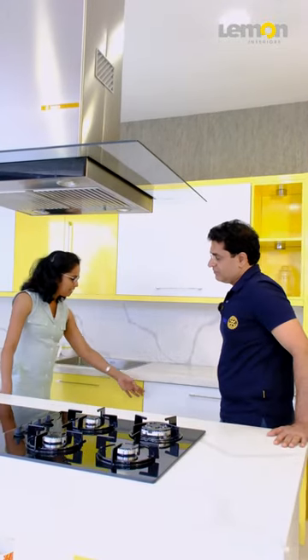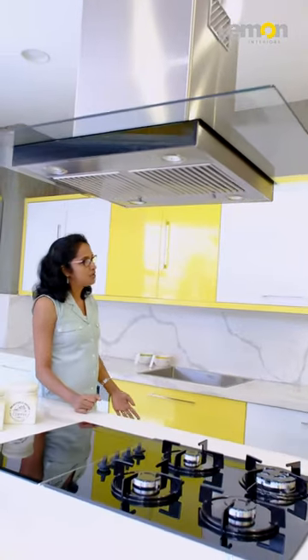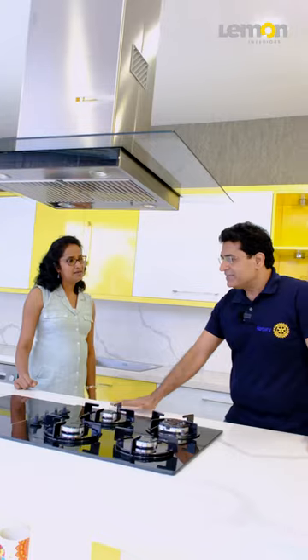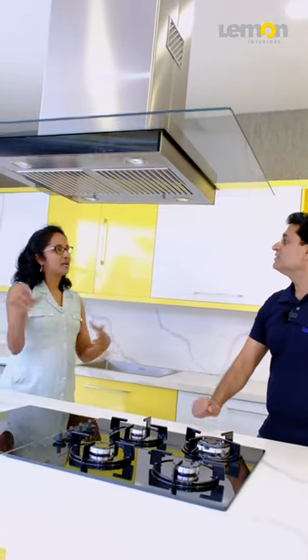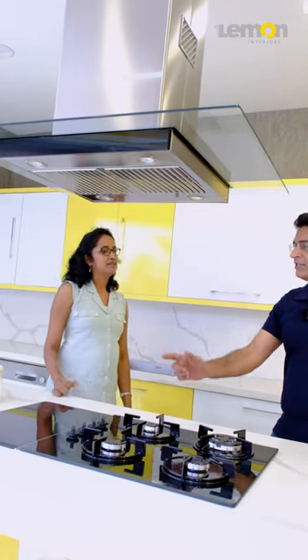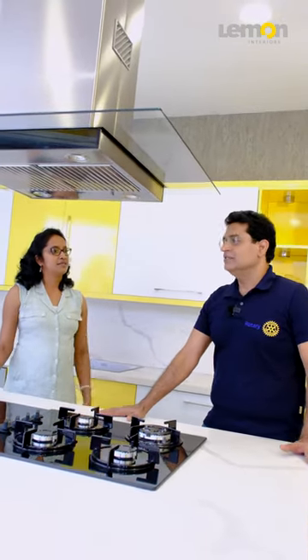Everything should have come over here. If this particular breakfast island kitchen is not there, in this space there is no island kitchen — we could have left the island, so this would have been a waste. But we have optimally utilized the storage space.